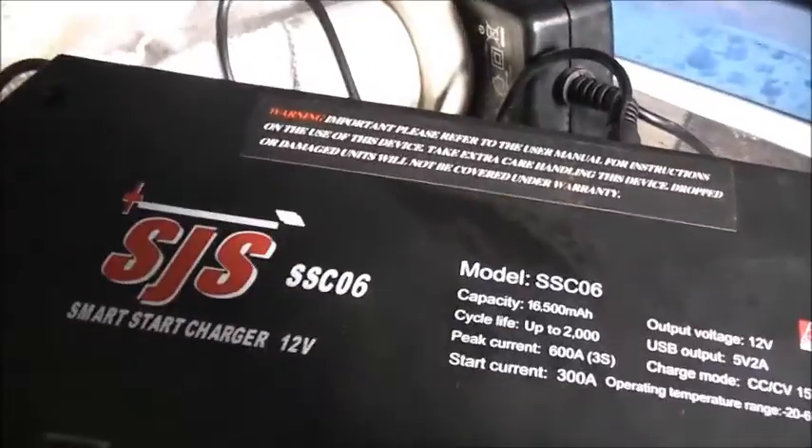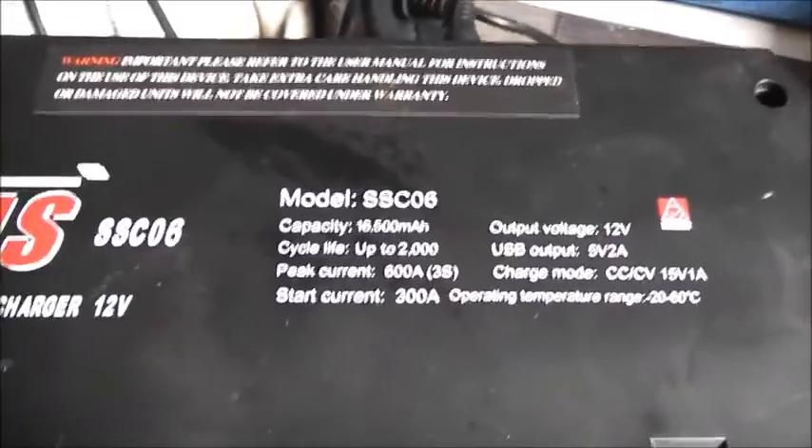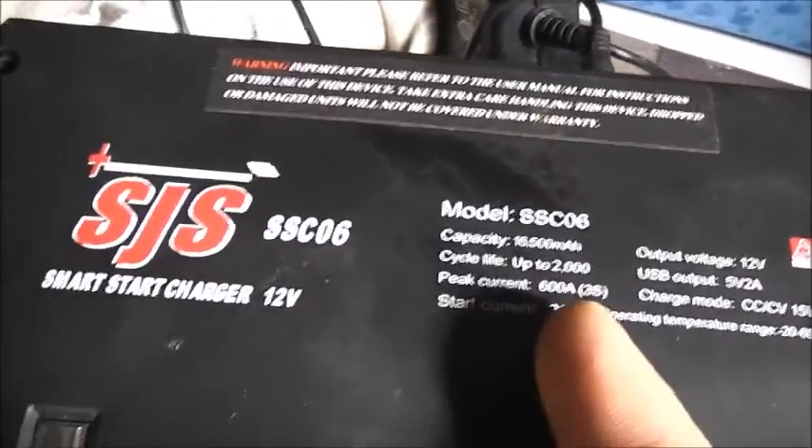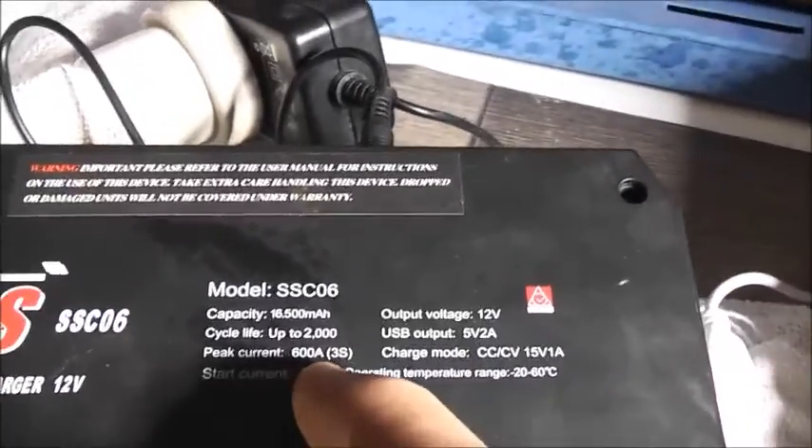It's a 500 car cranking amp battery inside. Specs are: 16,500 milliamp-hour, 2000 cycles, 12 volt, 5 volt at 1 amp for charging phones via USB, and 600 amp peak current for 3 seconds only. You don't want to put too much load for too long because you've got thermal issues — mainly thermal.